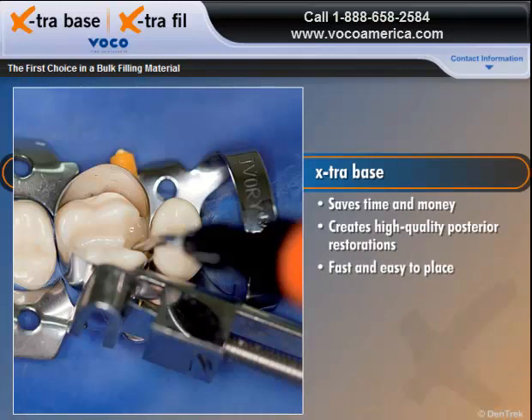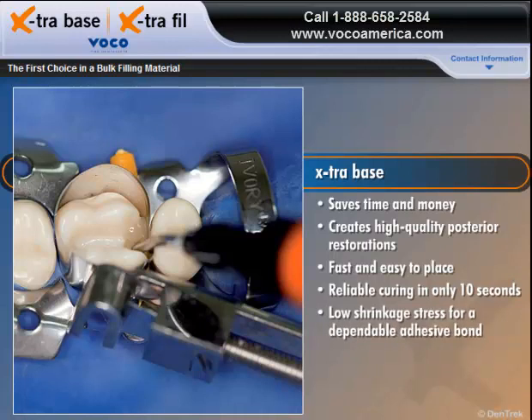Fast and easy to place, Extra Base delivers reliable curing in only 10 seconds, while providing low shrinkage stress for a dependable adhesive bond.